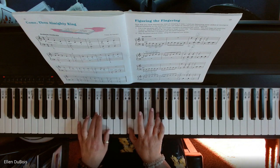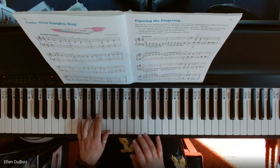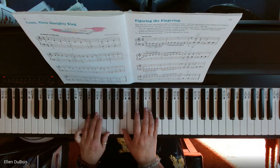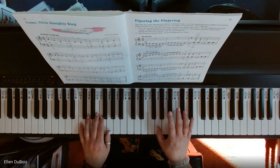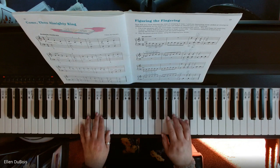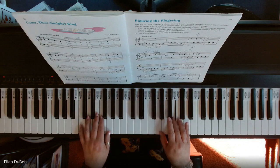2, left hand again — cross over, cross over, land on 4, jump up. Finger 1 is on G now, cross over with 2, 1, 3, 5, 3, 1, cross over, 2, 1, 3, 5, 3. Finger 4 on the C.